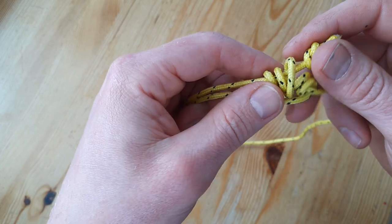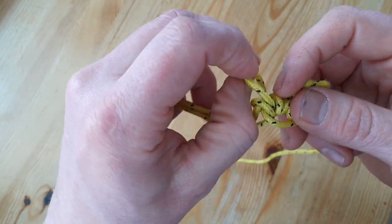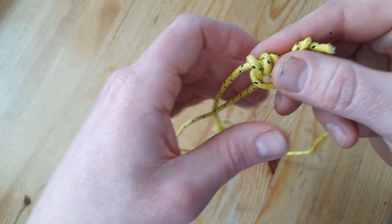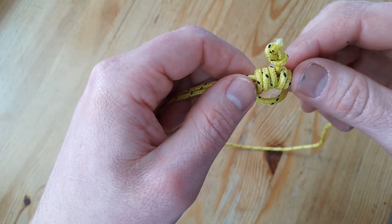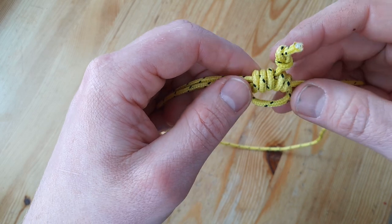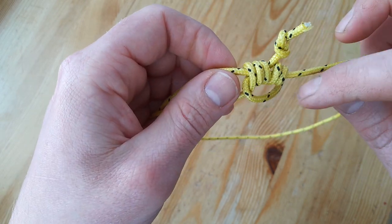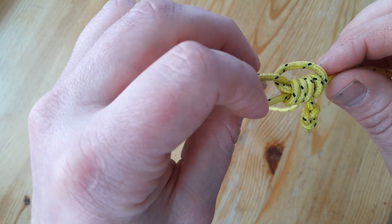AnimatedKnots.org is a really good source. So you can see you have the three wrappings and then the two wrappings, and this part here is going through here.